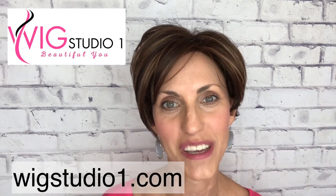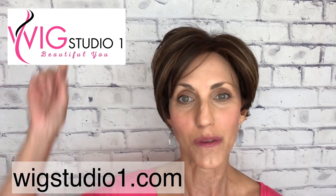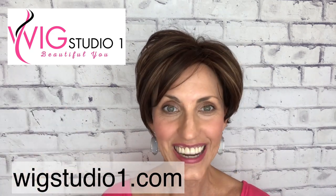So if you love a cute pixie, I think that you would love Gia. Thank you so much for watching today and thank you to Wig Studio One for sending me this wig to review. Information for purchase will be below. And until next time, don't forget — you're absolutely beautiful. Bye.